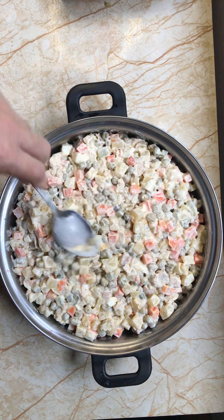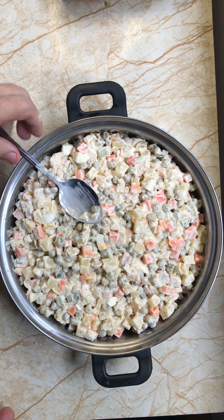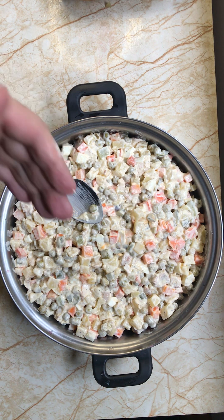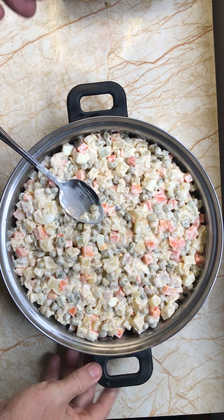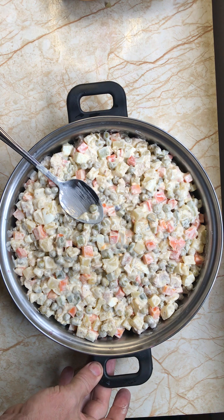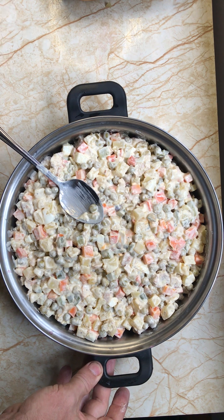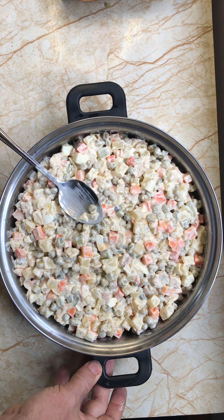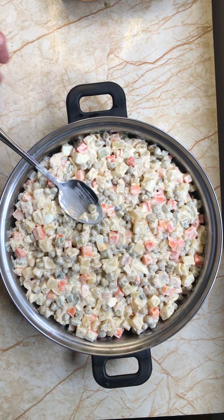Friends, thank you for watching. Please don't forget to subscribe, share, comment, like or dislike. Again, this dish is called Salat Olivier. Thank you for watching. Have a blessed day. May God bless you. See you next video. Bye.